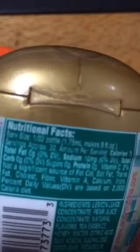That clicking is my husband playing video games. The ingredients are: lemon juice concentrate, pear juice concentrate, natural tea essence, water, citric acid, and then more preservatives. No sugars, no fat, no nothing. For one bottle it's around $2.99, sometimes up to $3.99.